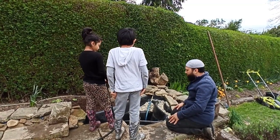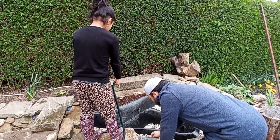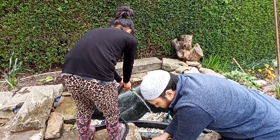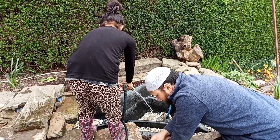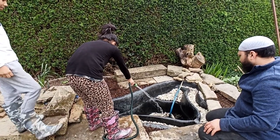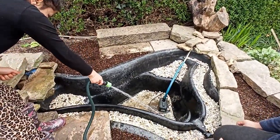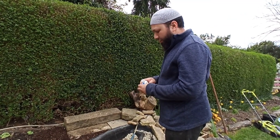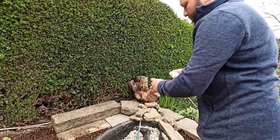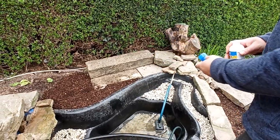Now that we've got everything into place, it's time to fill the pond up. We get the tap turned on and start filling it up. We're then going to add some dechlorinator — this one has a stress coat in it as well — and we're going to add an extra amount because the fish have been through quite a lot, so we want to make sure they get a good healthy dose.